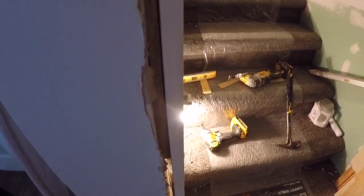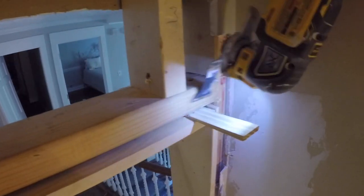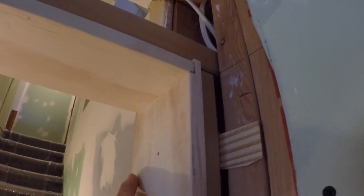The side jambs are in now. You can see they've got some shims there to make sure they're just right — on this side you can see those shims right there. The whole goal is to make sure that the measurement on the inside from side to side will fit the door. All that's left now is to get this last piece up — it just fits in those notches right there and slides in.